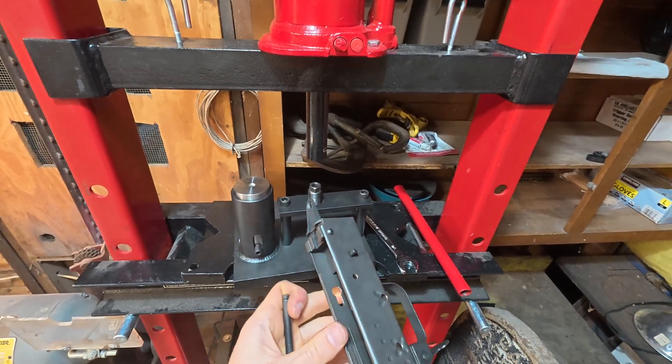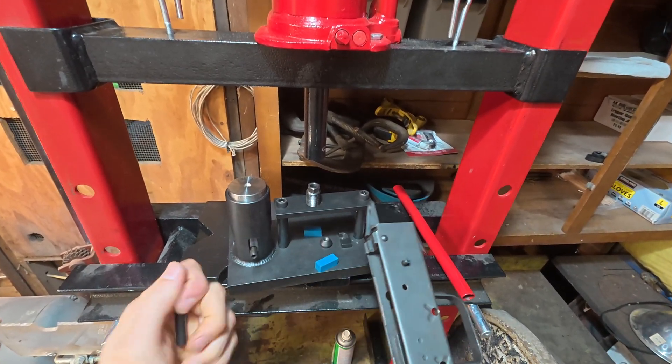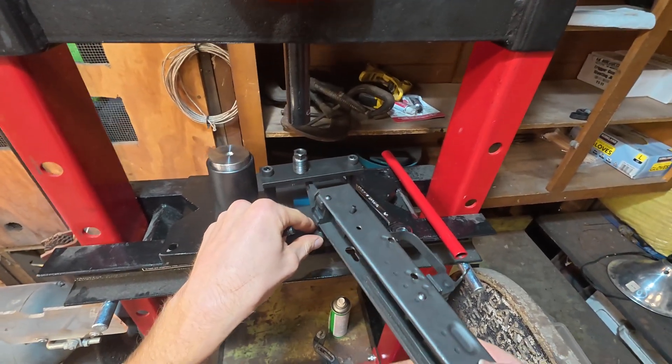Now that we got this one done and they're pretty even, we're going to move on to this front one right here and we're just going to do the same exact thing.